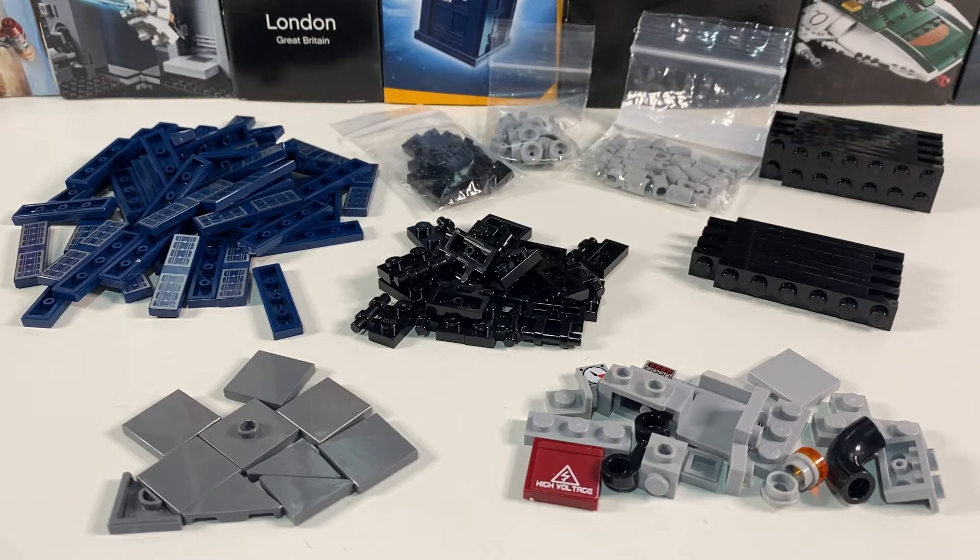Hi there, I've been collecting loads of little parts, so today I'm going to build a solar farm for my LEGO City.